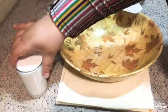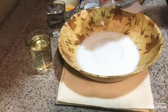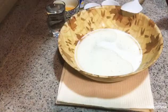I have a glass of milk, a glass of sugar — you can adjust the sugar to taste. I also have a glass of oil and a glass of water.